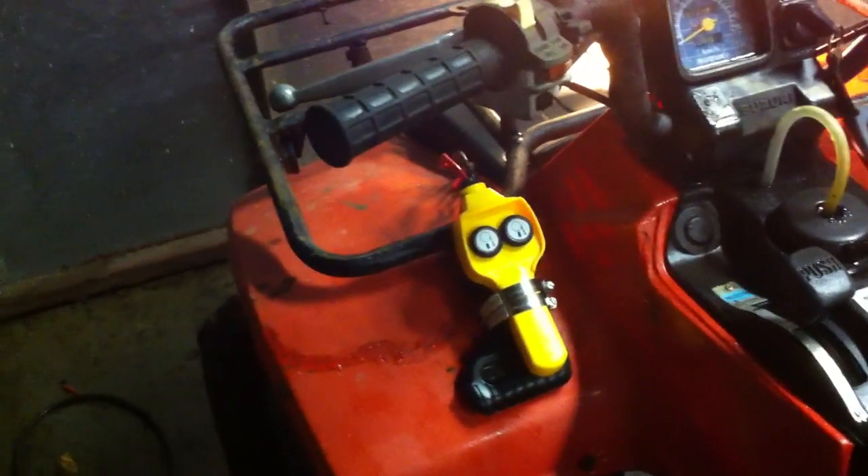It starts and runs beautifully. We re-jetted it because we got it from up in the Kamloops/Sicamous area, and the jetting was set for higher elevation, so we were fouling plugs a bit. That's the controller for the new winch we just picked up and put in.